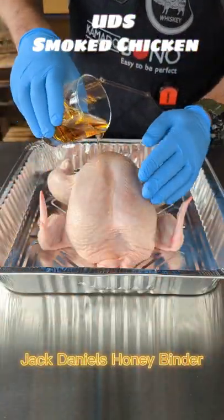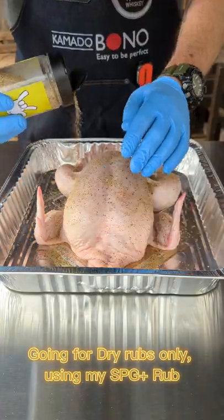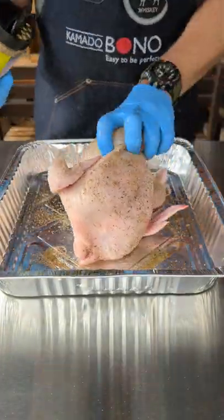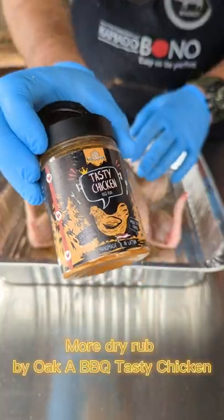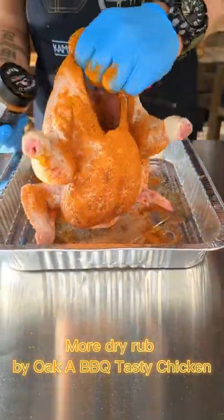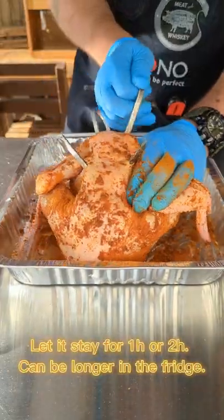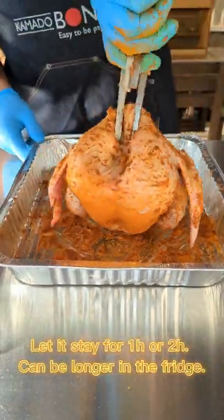Jack Daniels Honey Binder. Going for dry rubs only, using my SPG Plus Rub. More dry rub by Oka BBQ Tasty Chicken. Let it stay for 1 to 2 hours, or longer in the fridge.